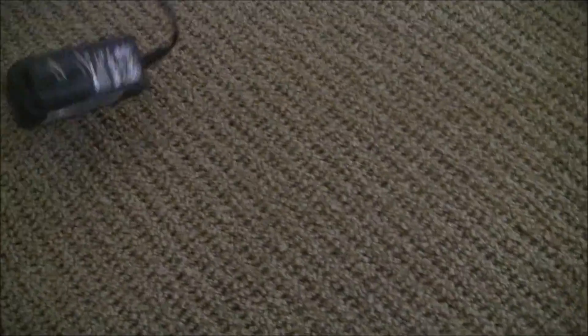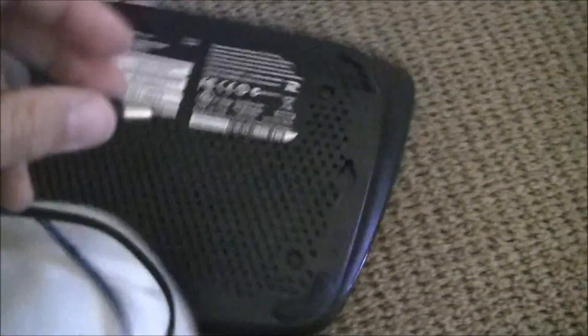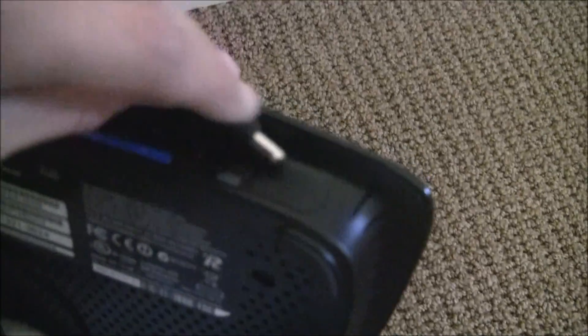Take the router's adapter and wire. Plug the wire into that spot on the router where it says to plug it in, and then plug the adapter part into the wall.